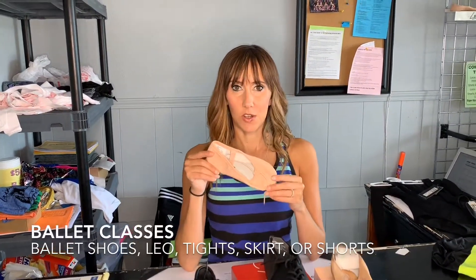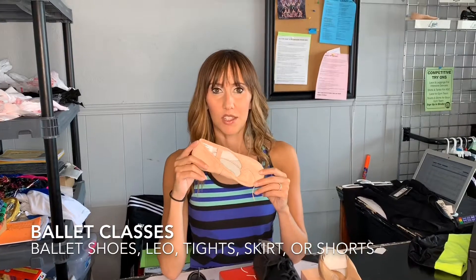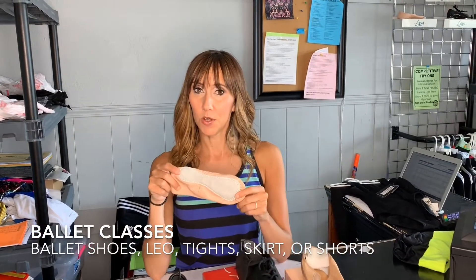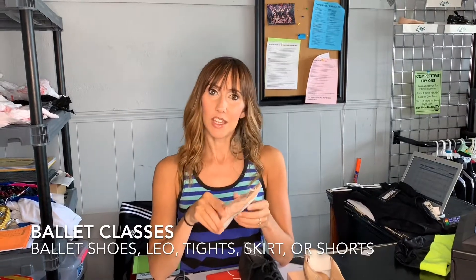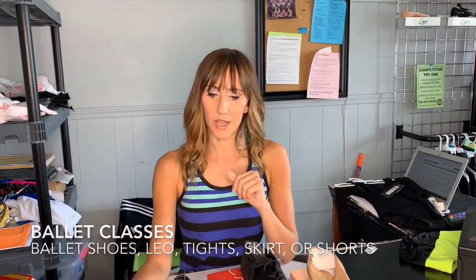In ballet, all ballet classes are going to need ballet shoes. As they're younger, we usually go with the full sole, and then the older ones will have a split sole. But if you bring them in, they can get sized and get the correct shoe — which you will definitely need for ballet.